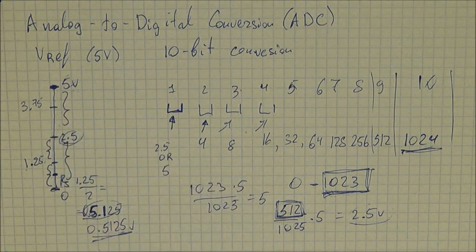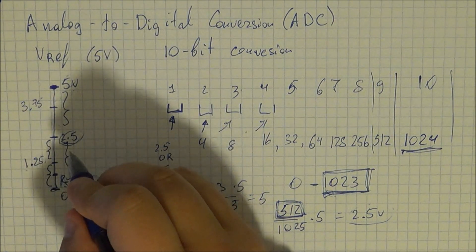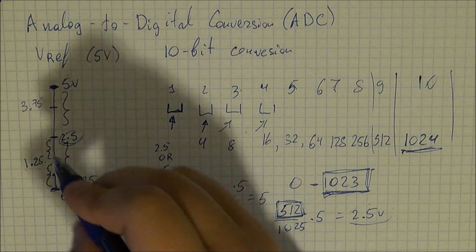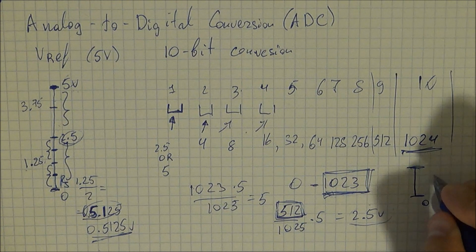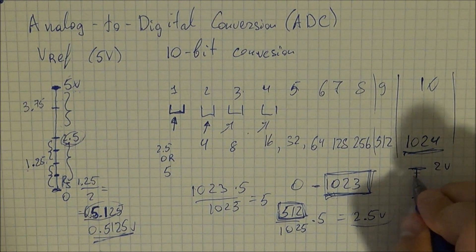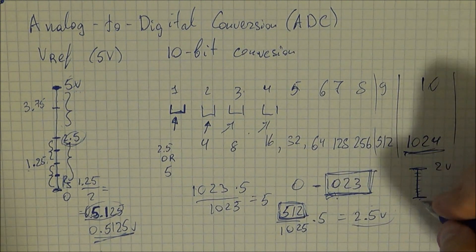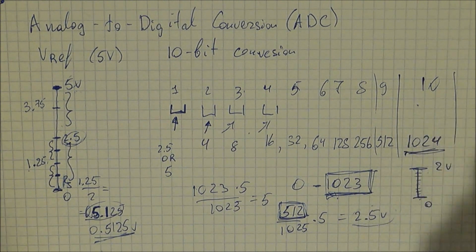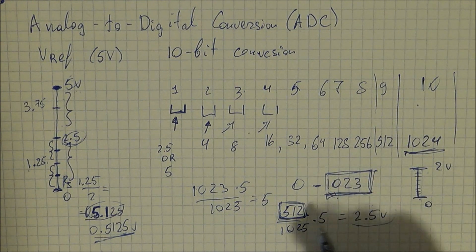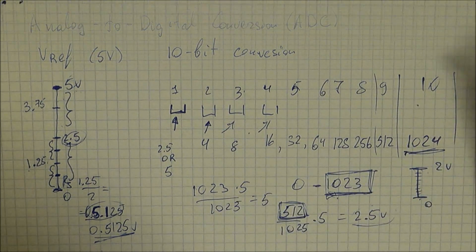If you want to find 2.5 volts, you would take 512 ÷ 1023 × 5, which gives you 2.5 volts. So your ADC would read 512 and that equates to 2.5 volts when the reference is 5 volts. Additionally, if you have a sensor that only goes up to 2 volts, you want to make sure you break down that 0–2V range into 1023 segments rather than the full 0–5V range, because that will increase your resolution. That's it for ADC — I hope it's clear.